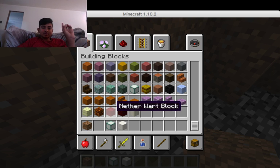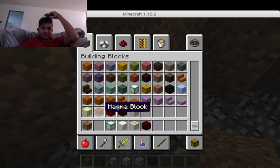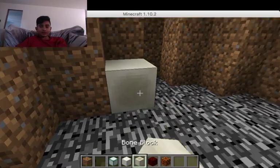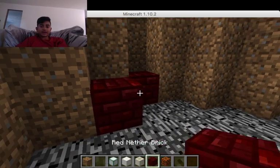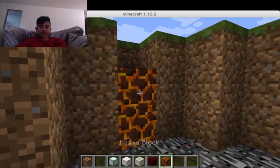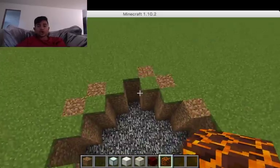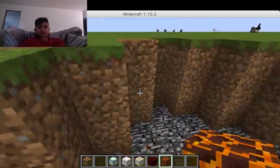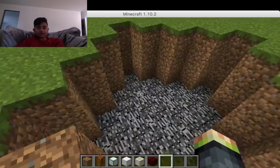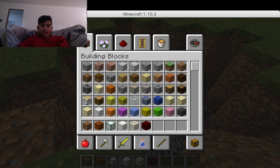Oh yeah, this is a new world block — they added some new blocks. They're weird. The bone block — red nether brick. Let me just check these out real quick; I haven't really seen much of them. I've seen the bone block — I found that weird. The red netherrack is pretty neat. The magma block is... I wonder if you could substitute this for fire. They're hot rocks. Alright, never mind. Never mind. Don't forget I ever said anything about that.